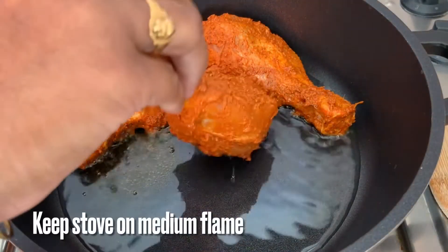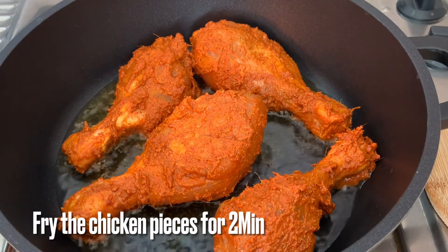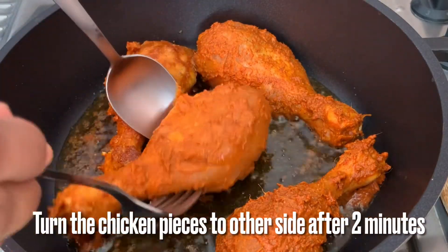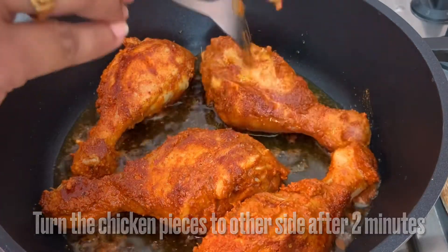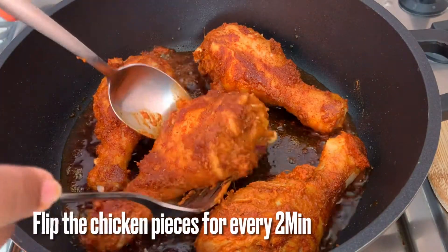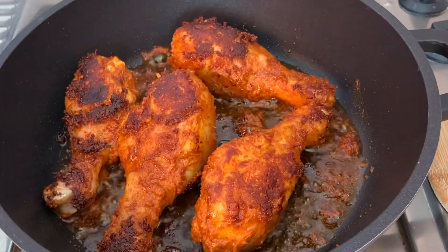Stir the chicken pieces in the pan and fry for 2 minutes. Pour the chicken over the top and let it fry for 2-3 minutes. Let's fry this chicken on a medium flame. If you want chicken legs, you can cook them in the pan.